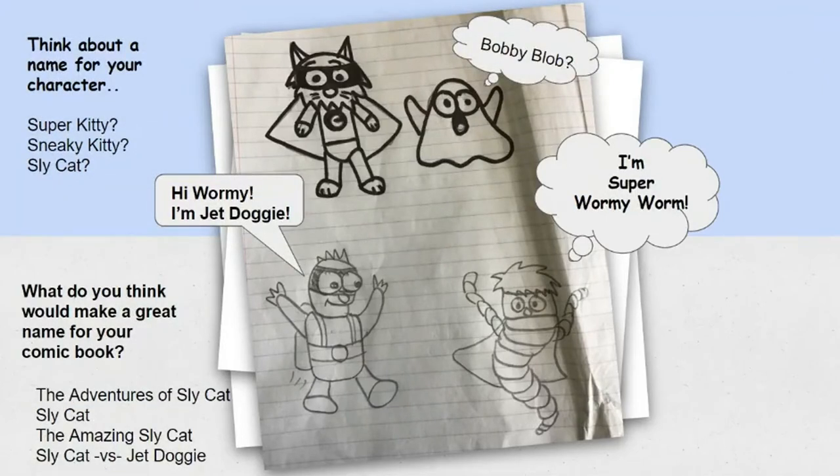After you have the body figured out, you could think of a name for your character. For my cat cartoon character, I could call this character Super Kitty, Sneaky Kitty, or Sly Cat. I drew a C on his logo, so I think I'll go with Sly Cat. I have some random silly names like Bobby Blob, Super Wormy Worm, or Jet Doggy. After you have your character's name figured out, you can think of a name for a comic book — like The Adventures of Sly Cat, or The Amazing Sly Cat, or Sly Cat versus Jet Doggy and their adventure to find ice cream for their little town.